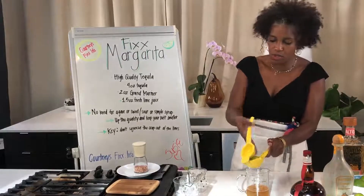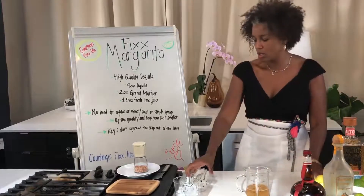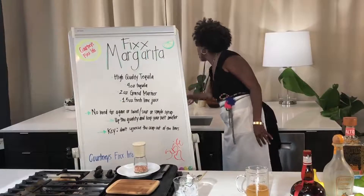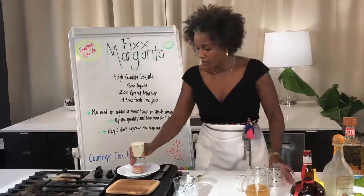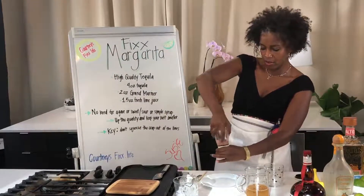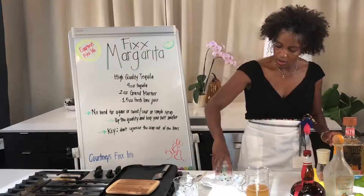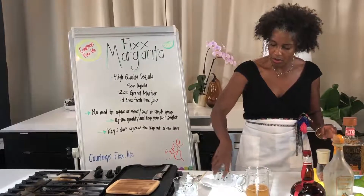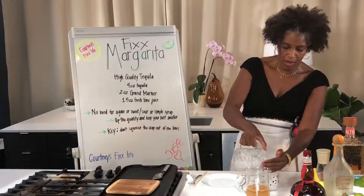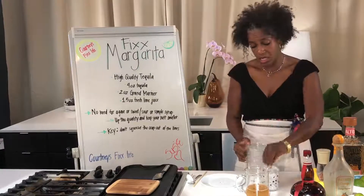Then we'll add a little bit of salt. Add just a little bit of water to the cup — I don't like a lot of salt. We have some Himalayan salt, just a little on there. That's enough salt for me. Then add the ice — probably a lot of ice, let's take one piece out.